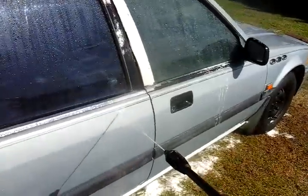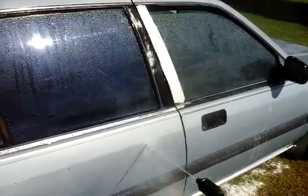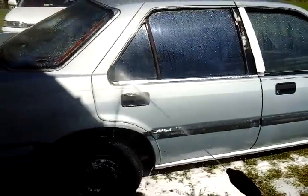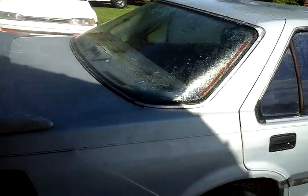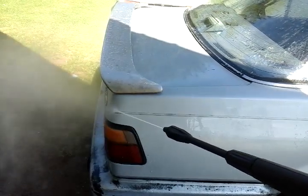It might look better without it, I can see it. Just showing you guys how it peeled off the pinstripe — looks just as good without it. But I'll just show you guys what it can do. 1,450 PSI is plenty strong for washing cars.